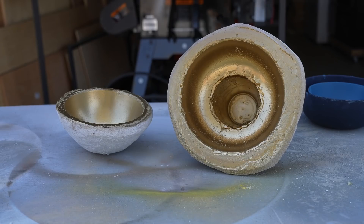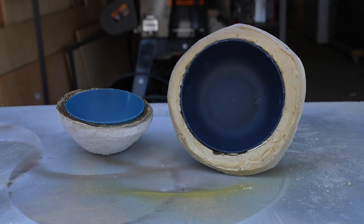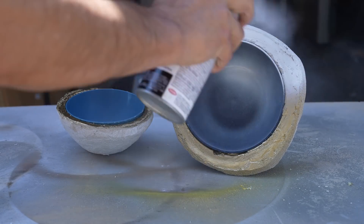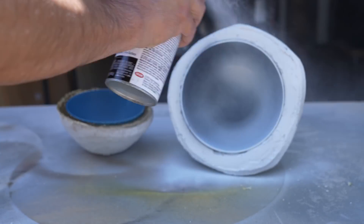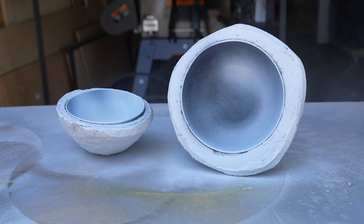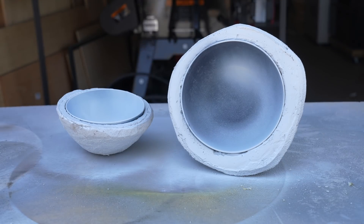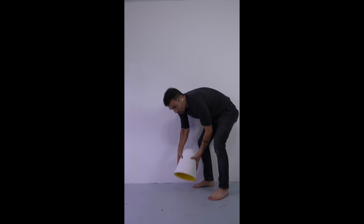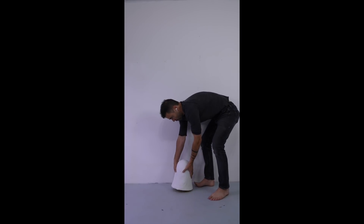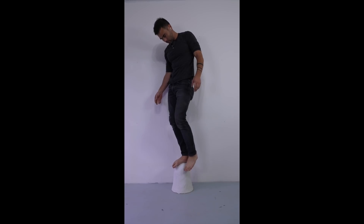I like the idea of mixing a shiny metallic with the rough plaster, so I spray painted the insides of the bowls and one of the lamps with Fusion All-in-One spray paint in metallic gold. Once that dried, I put the bowls back in and spray painted everything white. For the larger pendant lamp, I spray painted the inside gloss sunbeam.